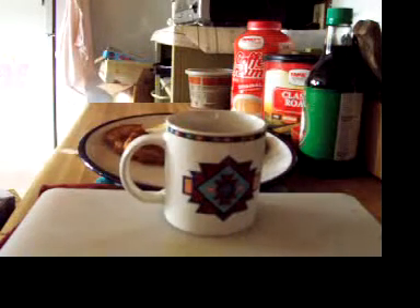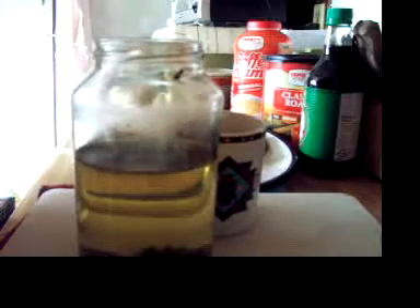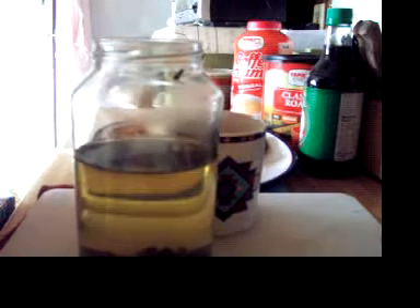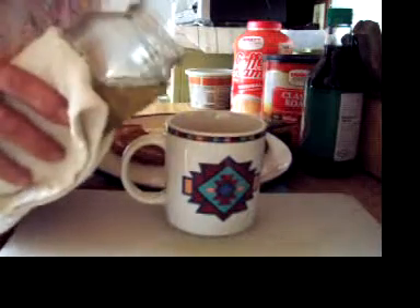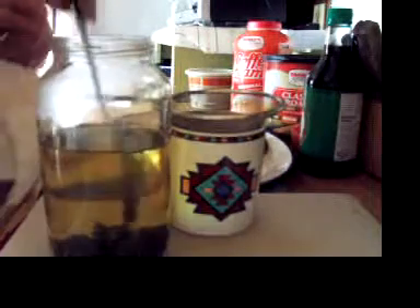Okay, the tea is boiling and steeping and it's still really hot — be really careful if you do this. It'll look something like that — you can see it in there, see the mint on the bottom. You can smell it. It's kind of a greeny color. I'll get a strainer so I don't have to drink tea leaves.